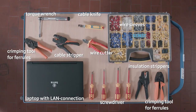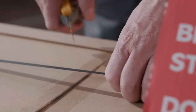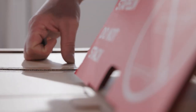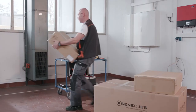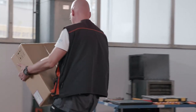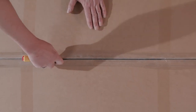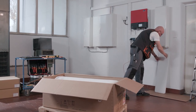These tools are required for a safe and effective installation. In the first step, unpack the Senec Home and check the contents. The separately supplied battery modules should be set aside. Remove the side covers before lifting the case out of the box.